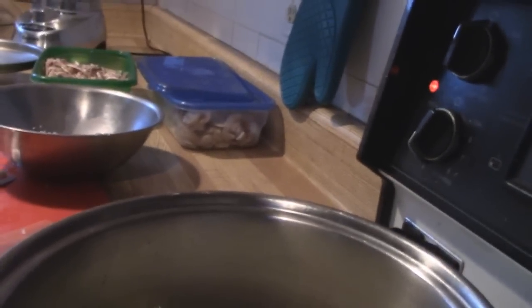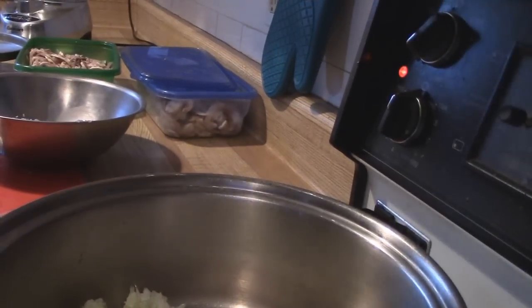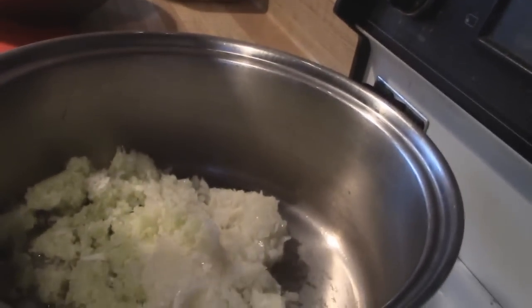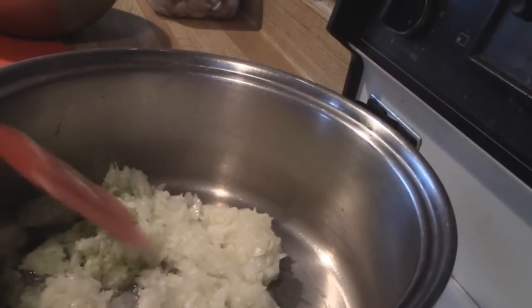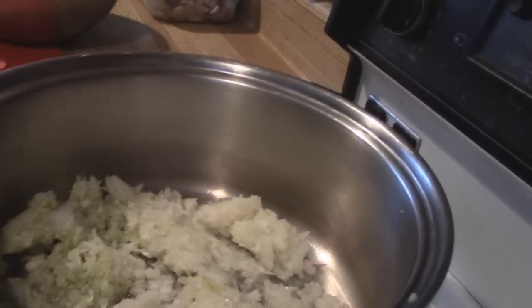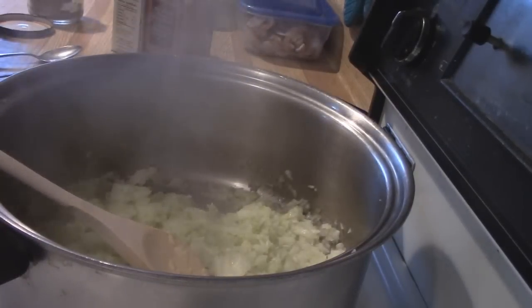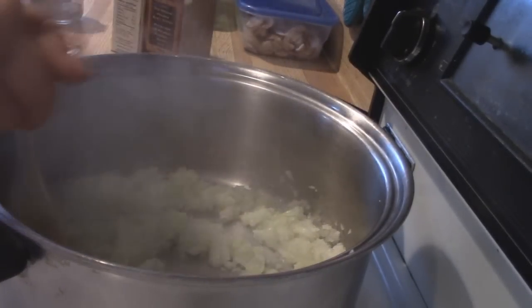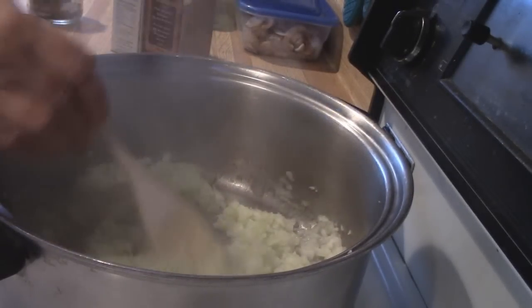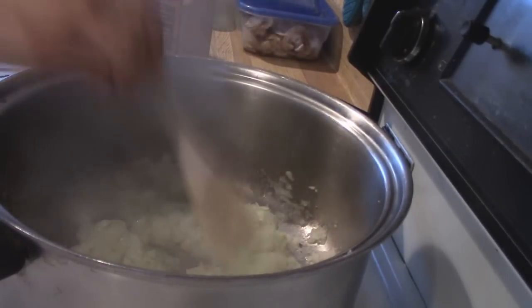Turn on the right burner here. There's my pot. I'm just going to turn that around and let that cook up. My onions and celery are sauteed enough so that they are clear and translucent, and that's just as much as I want them cooked.